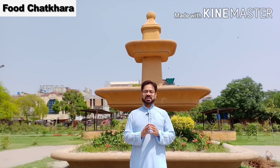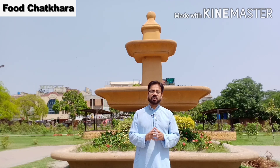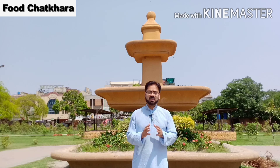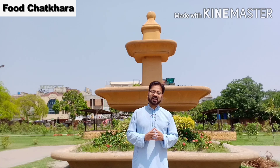ناظرین، آج ہم آپ کے لئے ایک اور مزیدار recipe لے کے آئیں ہیں۔ جیسا کہ آپ کو علم ہے کہ یہ ماہ مبارک کے دن ہیں اور ان دنوں میں ہمارا زیادہ وقت عبادت میں گزرتا ہے۔ ہماری کھانے کی روٹین تھوڑی change ہو جاتی ہے اور ہمارا فوکس سہری اور افتاری پر ہوتا ہے۔ تو سہری اور افتاری کے لئے ایک بڑی ہی مزیدار اور غذائیت سے بھرپور ڈش لے کے آئیں ہیں وہ ہے chicken meatball۔ امید کرتے ہیں کہ یہ recipe آپ کو بہت پسند آئے گی۔ اگر پسند آئے تو ہمیں اپنے comments بھیجئے گا۔